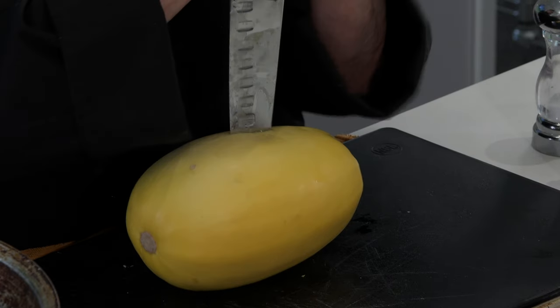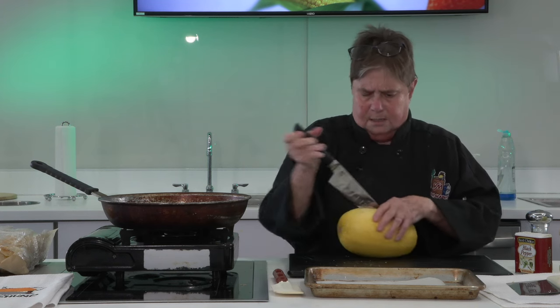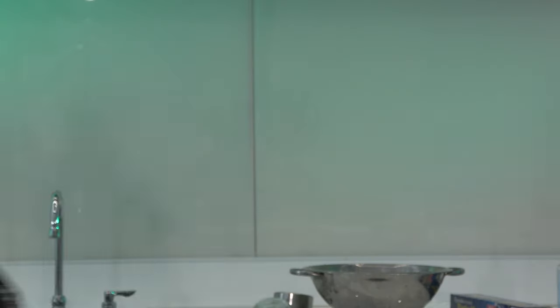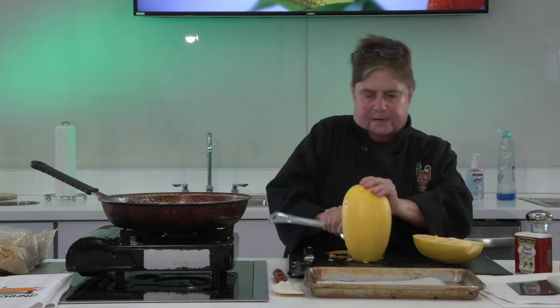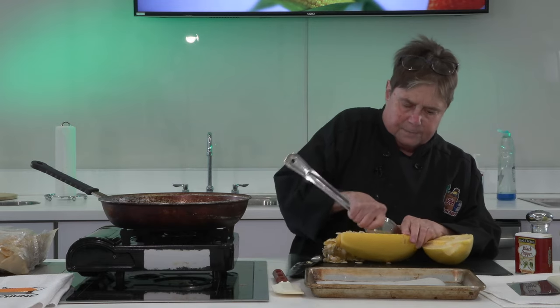This is the way you would do acorn squash, butternut squash — do it the same way. You wanna cut it open. And then we're gonna get the seeds out, like we did the pumpkin. Voila! The way you get the seeds out is with a big tough spoon. All these squashes have seeds in the middle, and so what you're gonna do is get them out. I mean, this is the hardest part — cutting it in half and getting the seeds out. This is not a hard or complicated thing to do.